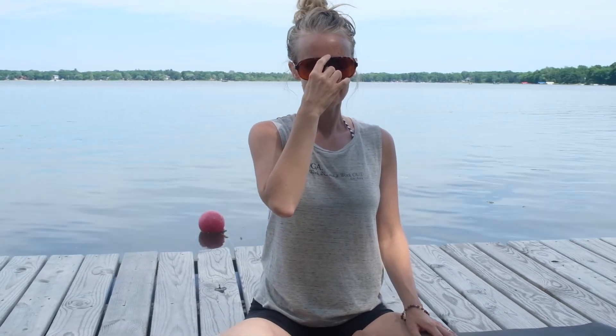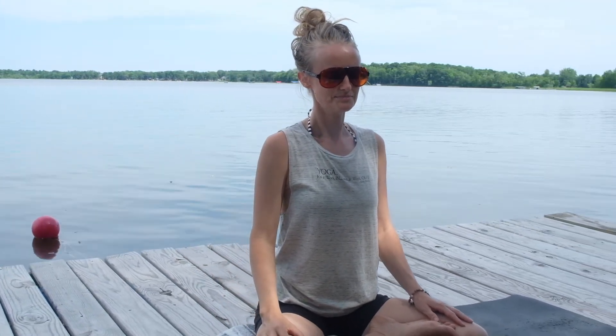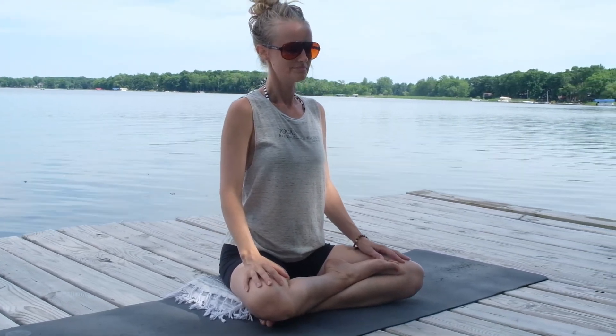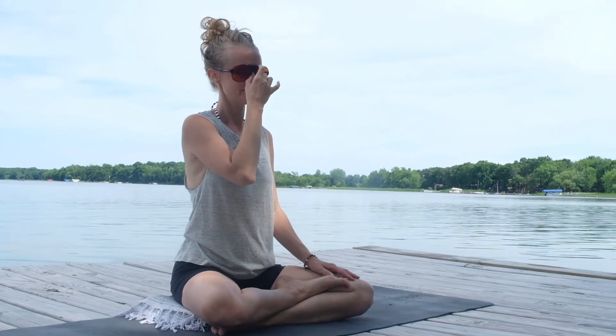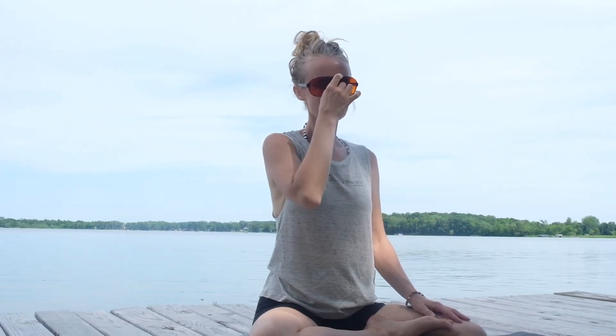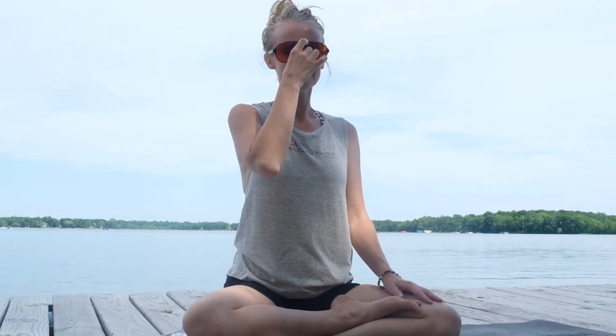A couple more times here — a little hand at the nose, fully breathing in, feel the diaphragm expand. Let's finish up the round that you're on. One last time, just lightly squeeze on the inhale, fully exhale.